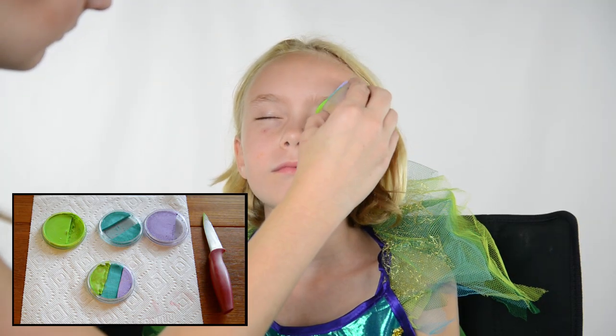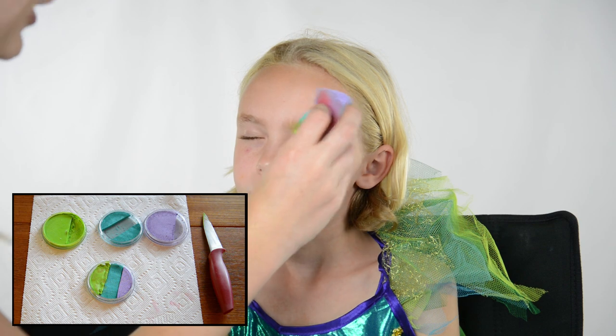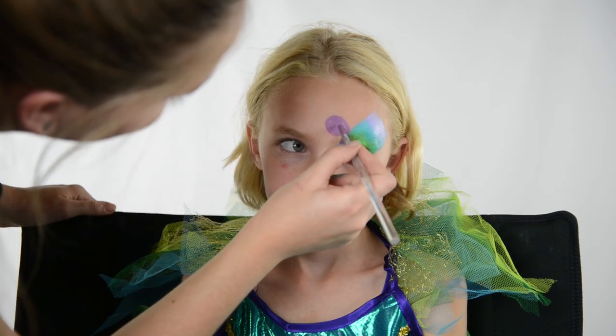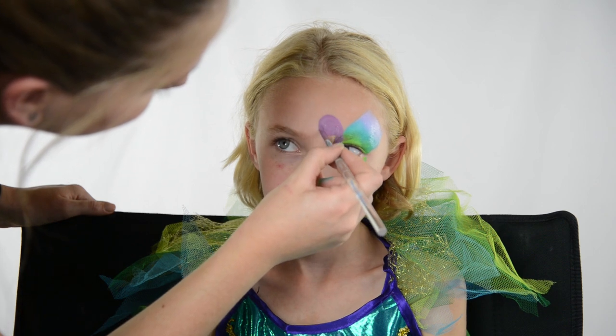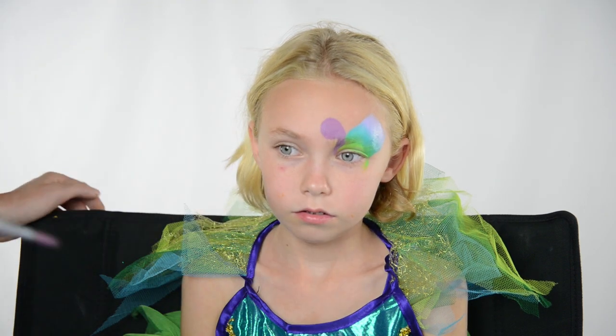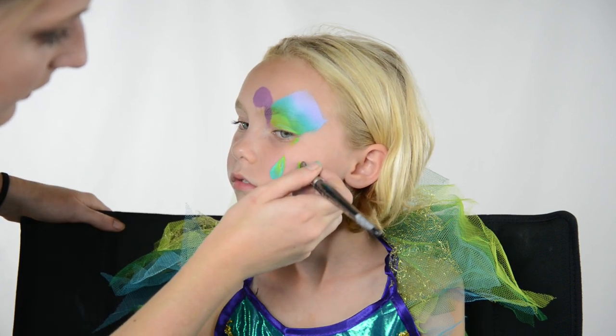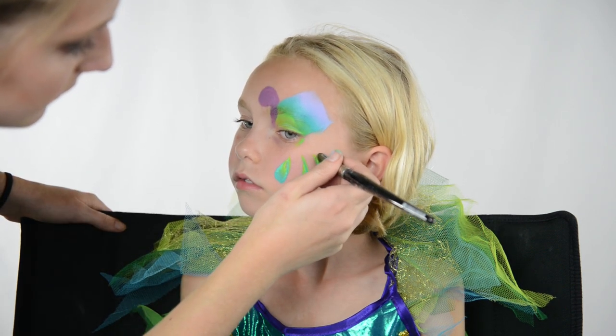I'm gonna start off with a split cake in purple, blue, and green. I made this split cake but you can just use a solid color if you'd like. I take a dark purple face paint and add a circle for the head and connect that down to the inner corner of the eye. Then I take a one-inch brush into the green and the blue part of the split cake and add teardrops down on the cheek for the tail feathers.